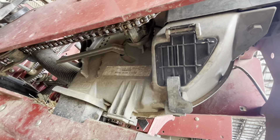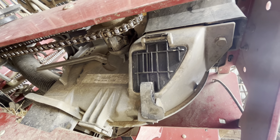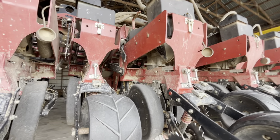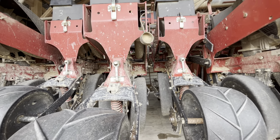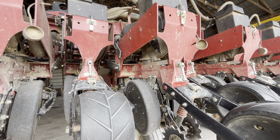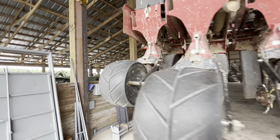It's got the Case advanced seed meters on it. They do pretty good — can't complain. I think the bean ones are 80-hole and the corn ones are 24-hole. That's what came with the planter when we bought it.